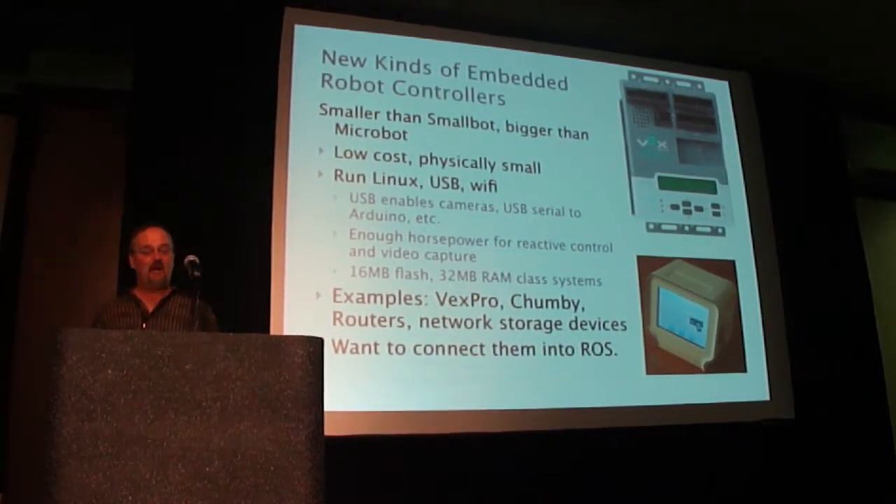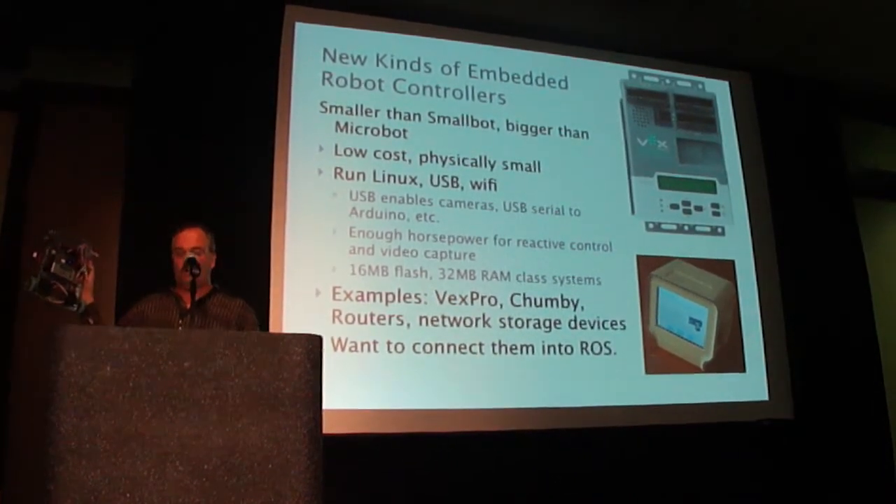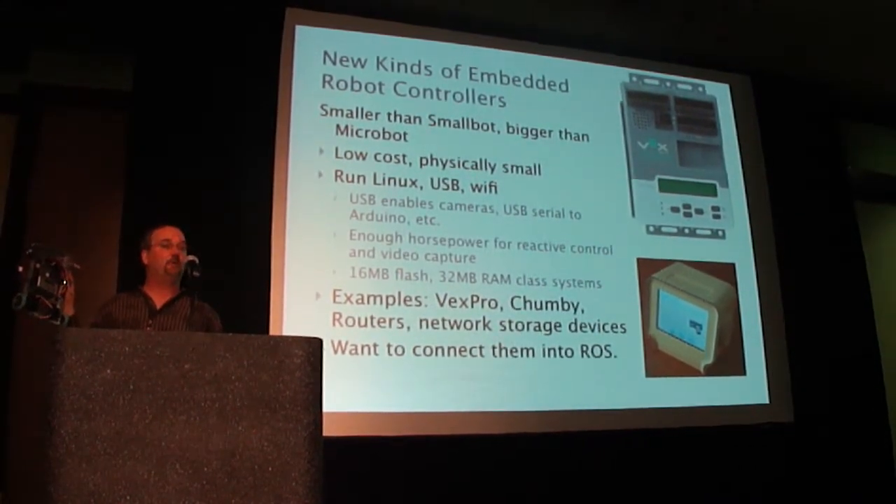Smaller than Smallbot, but bigger than what he called Microbot. I've got an example of one here. There are several things like Chumby, things like routers that have USB ports on them.